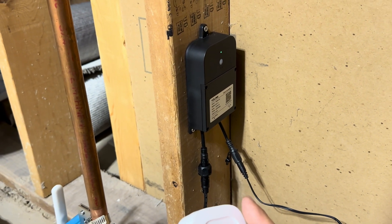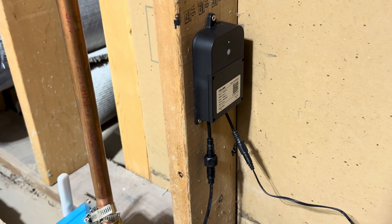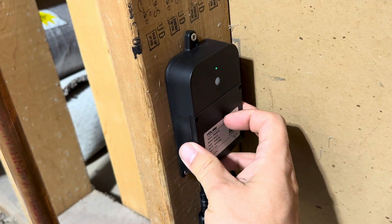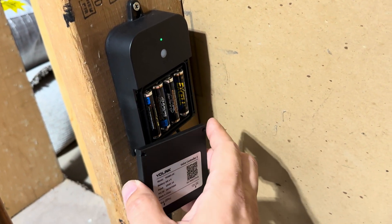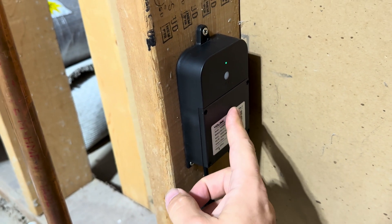The first thing you need to do is make sure that you've got batteries installed in the Valve Controller. My Valve Controller is connected to a power adapter, so it normally has power from the house, but in the event that you lose that power, you do need batteries in here. It does come with four AA batteries already installed, so no need to put those in if you bought this new.